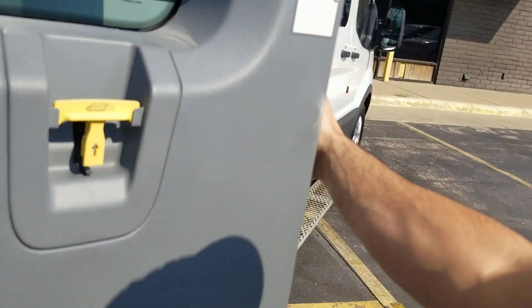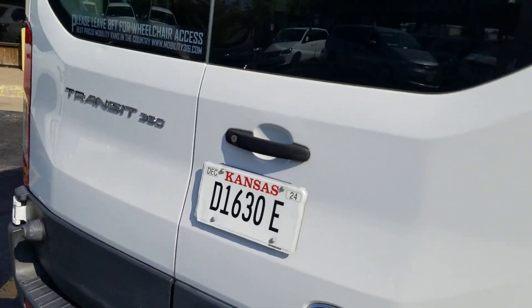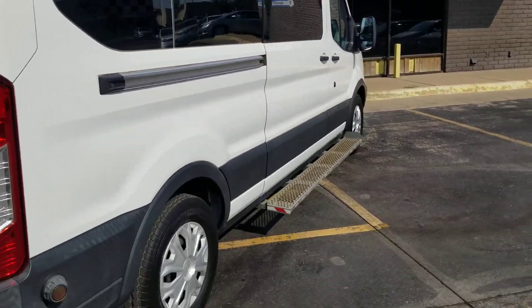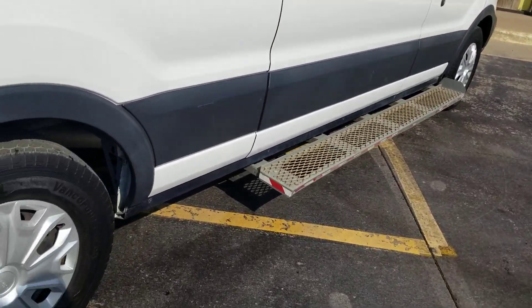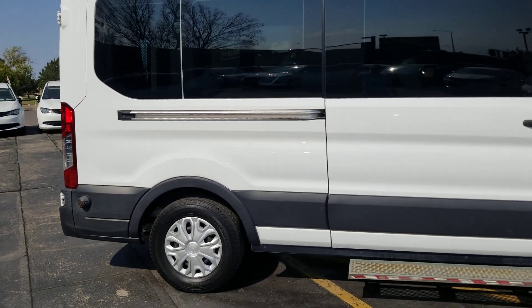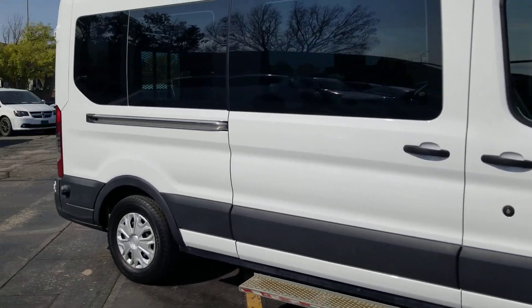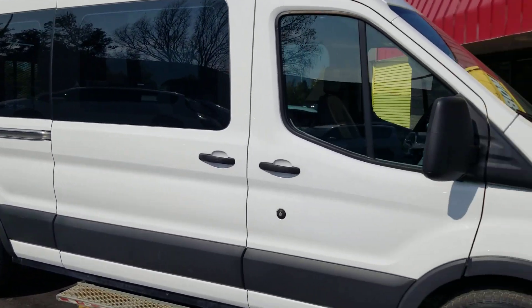I'll do a quick walk around. The tires on this van are all between 9 and 10/32nds — they're not new but they've got quite a bit of tread left. It's got tinted windows in the rear and the step bar over here. As I do my walk around, I'm looking for little scratches, dents, nicks in the paint. I'm not going to tell you this van is perfect, but it's very clean as the pictures and videos show.